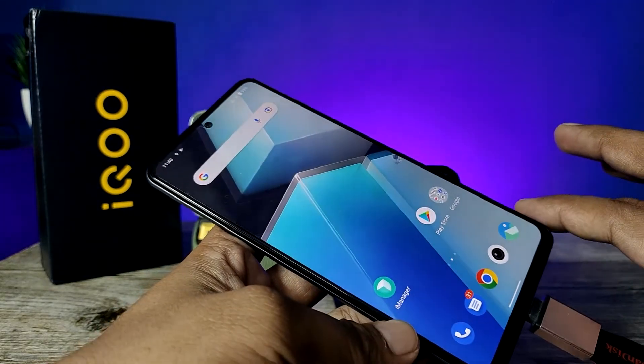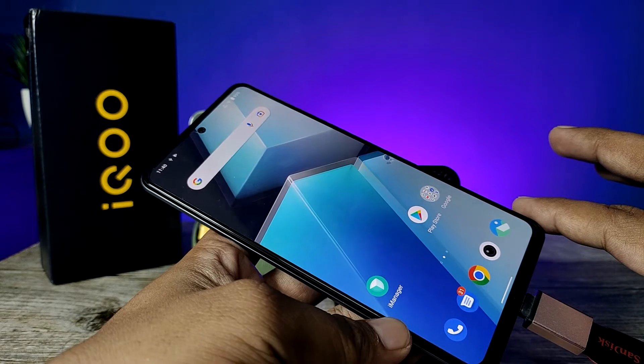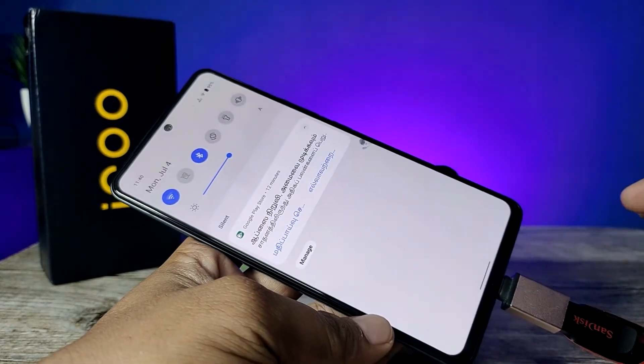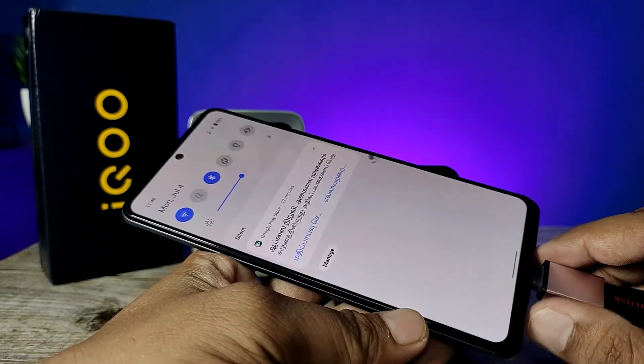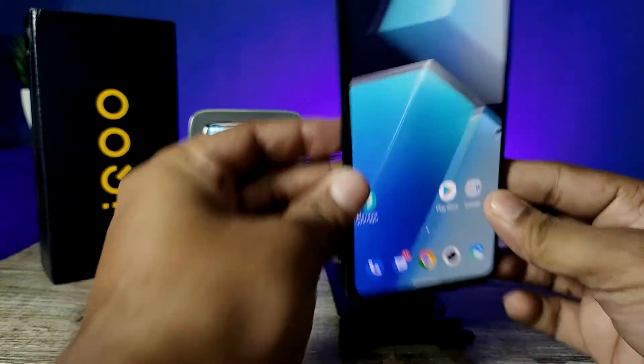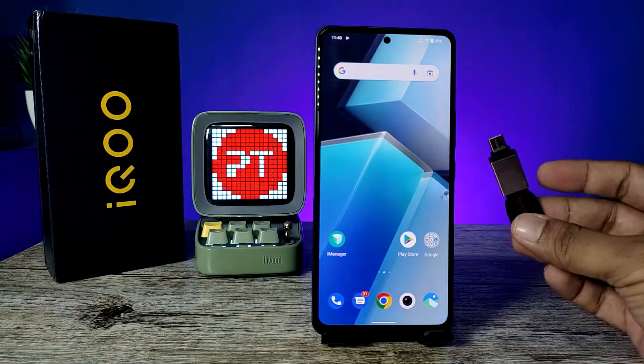If you want to eject the pen drive after the work is finished, you need to open the notification panel, then choose 'Eject', and only then remove the pen drive. That's all guys — I hope this video is very useful to you. If you like this video, hit thumbs up. See you in the next video, bye bye!